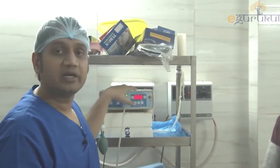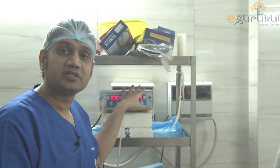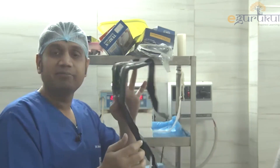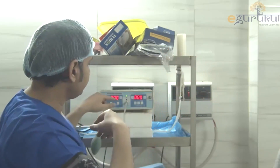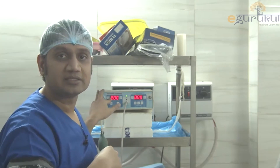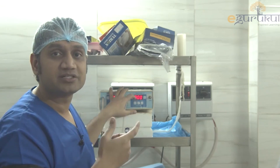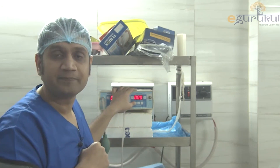This electronic tourniquet allows me to fix a time and it allows me to fix a proper pressure which I want to give on the limb. So when I am doing some surgery of the forearm, I will apply this band on the upper arm area and then put some pressure. The time set over here, as you can see on the screen, is almost 2 hours. And on this side is the window which can show you the exact pressure that you have to apply. The pressure right now is almost 160 to 170.